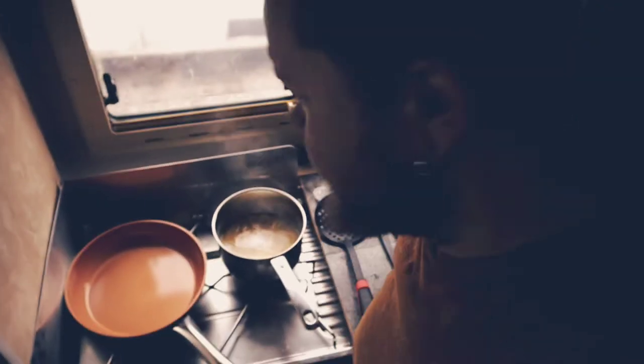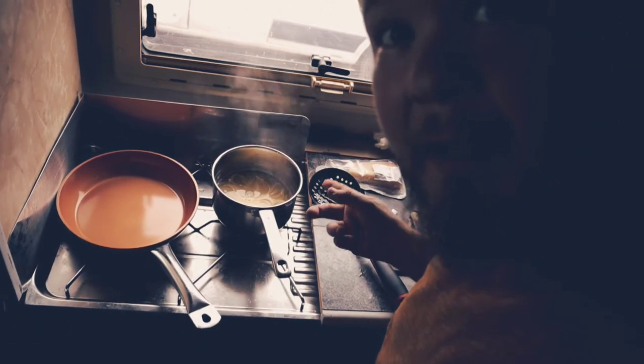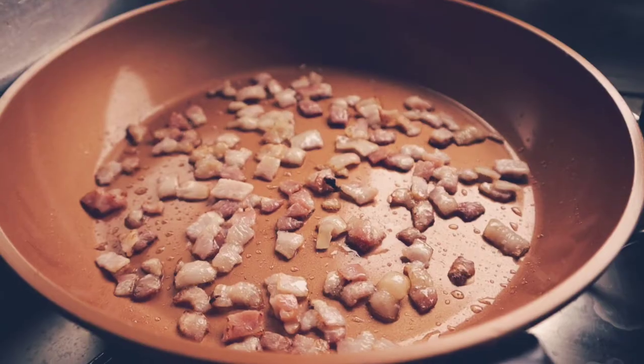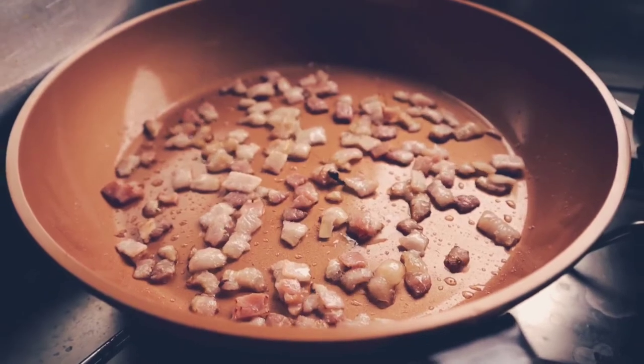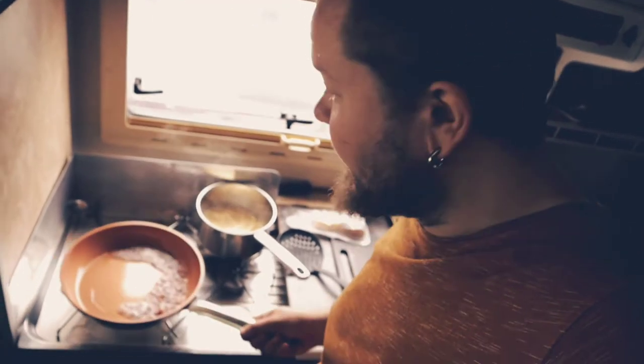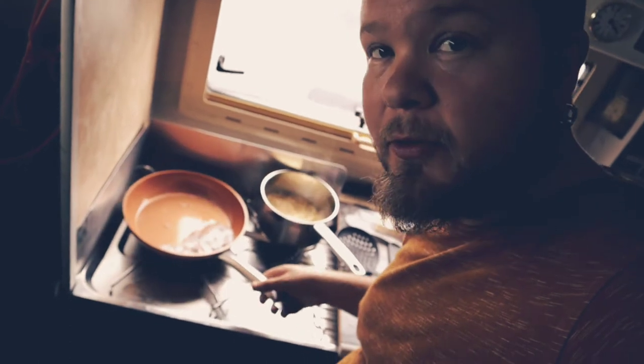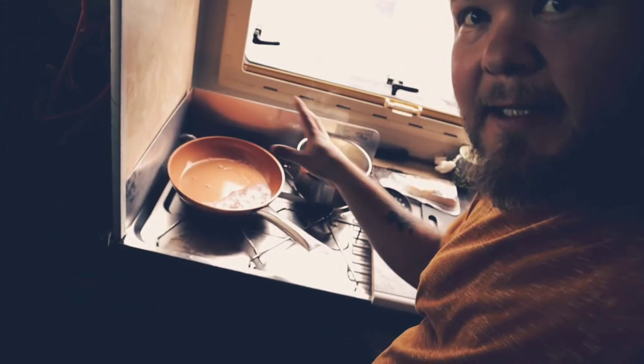You can leave the spaghetti a little bit al dente. Then you start frying the bacon. When your bacon is fried — very crispy, you want it to be crispy — you add the pasta there. Mix it with the bacon and don't take any of the oil or fat out. Leave it there, just add the pasta.